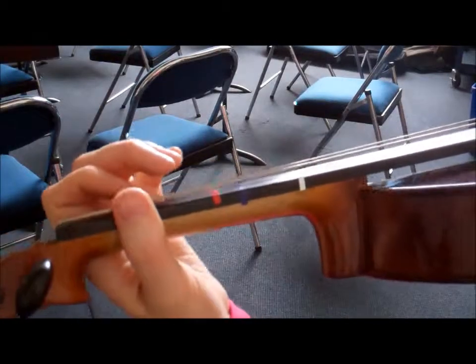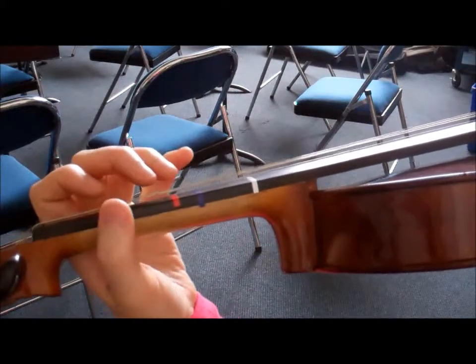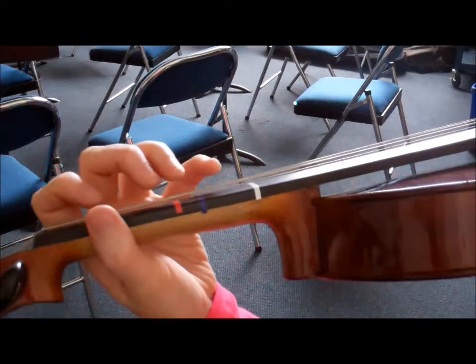Third finger note names. I'm going to start with my finger tunnel, thumb pointing up by the first blue sticker and my fingers forming a nice tunnel over the strings.